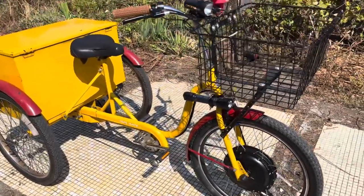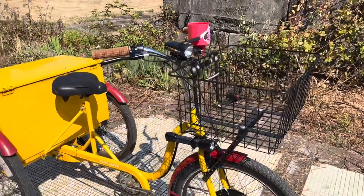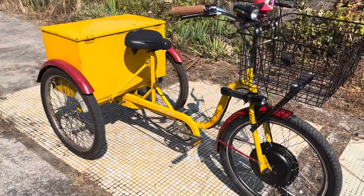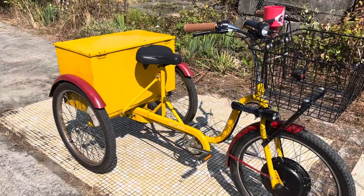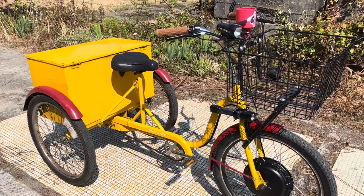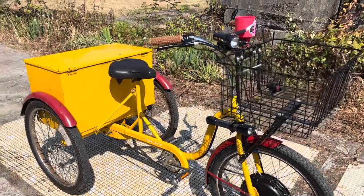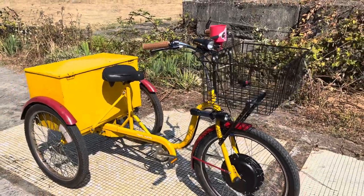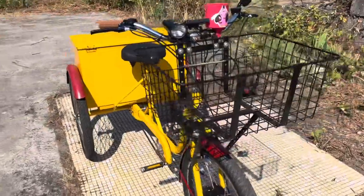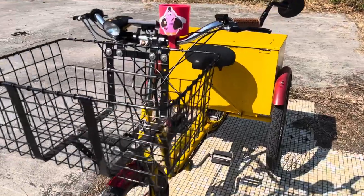Since we got the bike, we converted it to electric. We've added a front basket for convenient toss-in cargo, and we've stowed the battery and the controller in the trunk box of the trike. It's working out absolutely awesome and a lot of fun. I'm making this video to put it out there to anybody who's into cargo bikes, family bikes, stuff down this line.